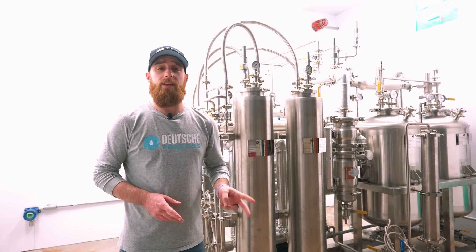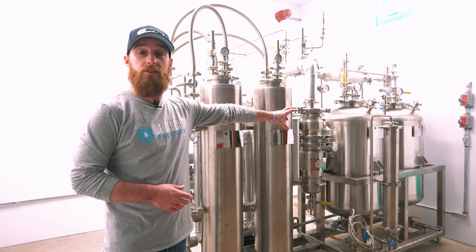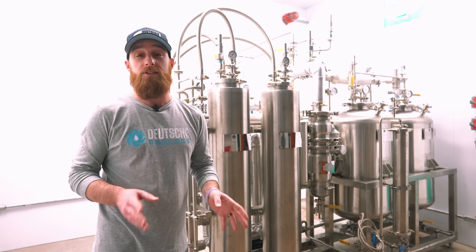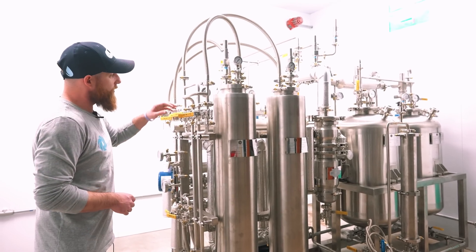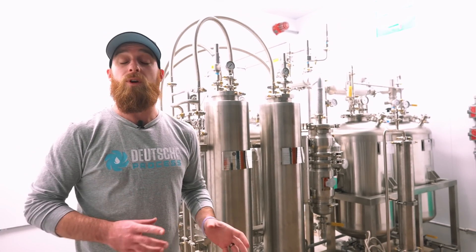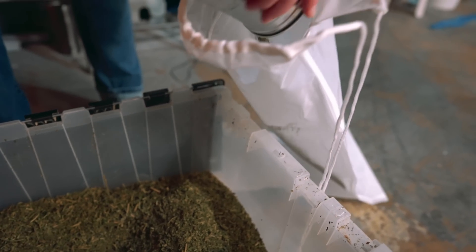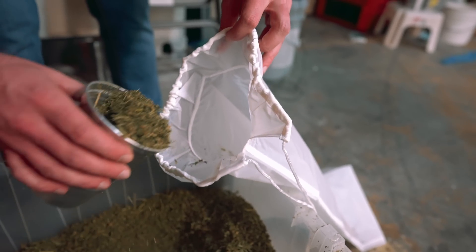The DHX20 has two 20-liter columns that are going to serve as your main extraction vessels, as well as two 50-liter solvent storage tanks — one for fresh solvent and one for reclaimed and recycled material. The columns are going to hold anywhere between 15 to 35 pounds depending on what type of biomass you use. The bags inside can handle either fresh frozen flower or ground-up biomass — whichever you prefer. We haven't seen any issues with channeling or lack of soaking.